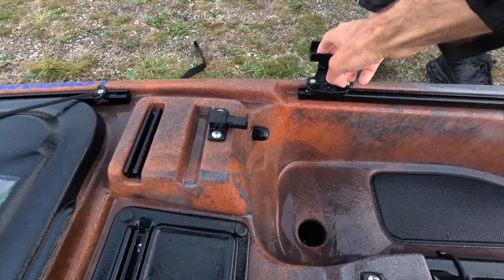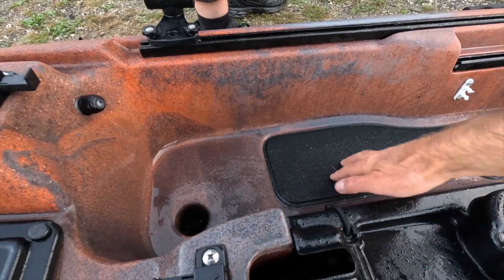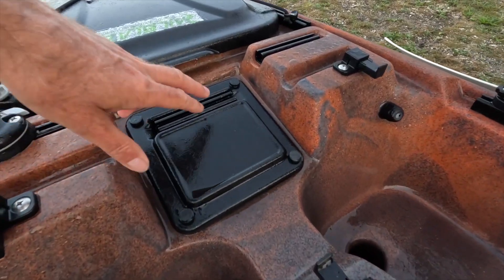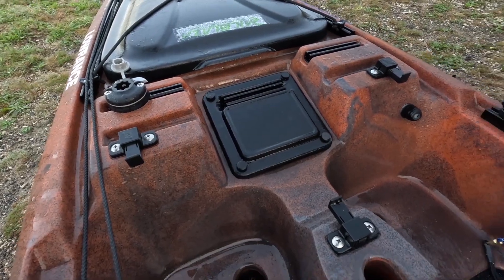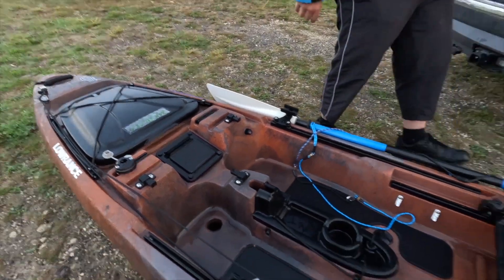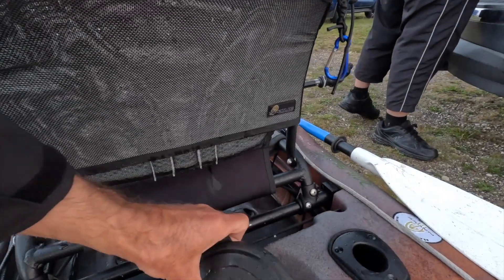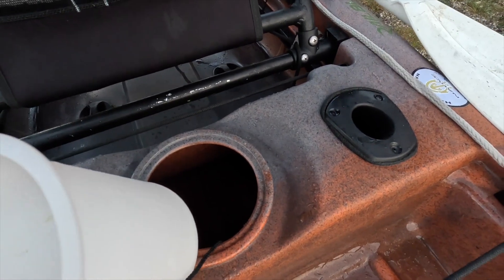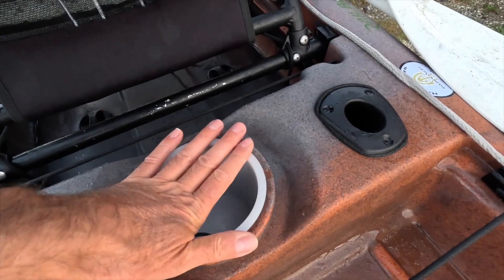There's a paddle holder here. It also has cool foot rests and anti-slip rests. There's a mounting point inside the hollow part of the kayak — probably for the fish finder display. The seat is still in very good condition. There's another small hatch in the back — not a cup holder, it's actually a key pouch, which is quite handy.